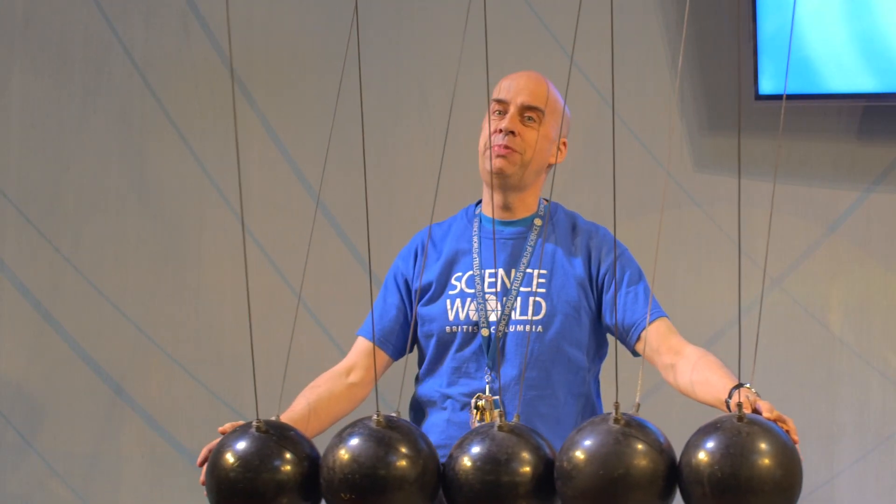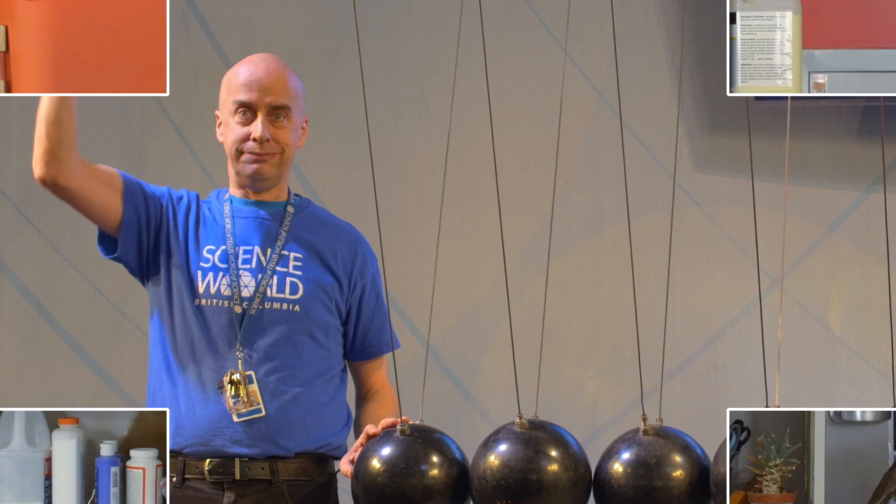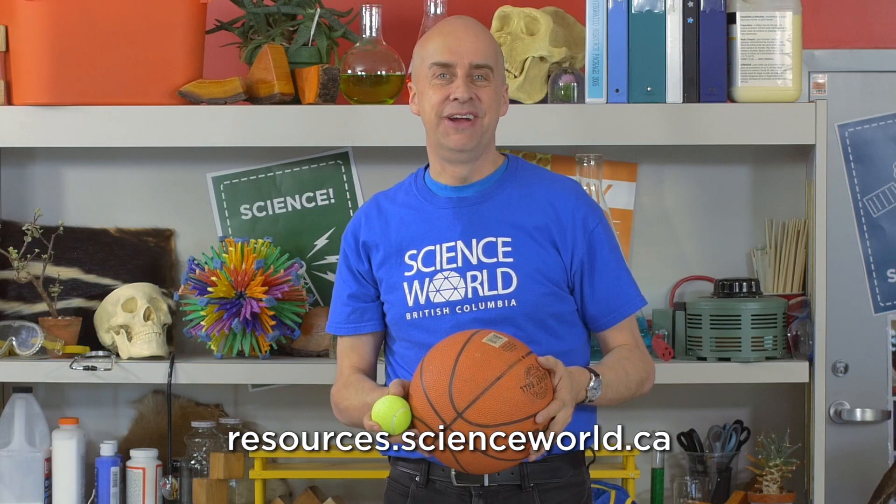And that's how we experiment with momentum and collisions. For more fun experiments you can try at home, visit our resources website.